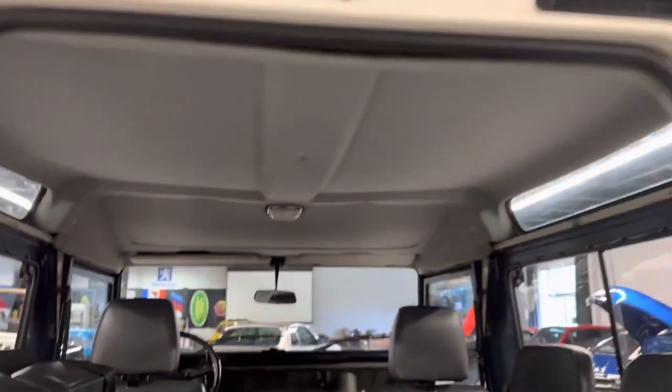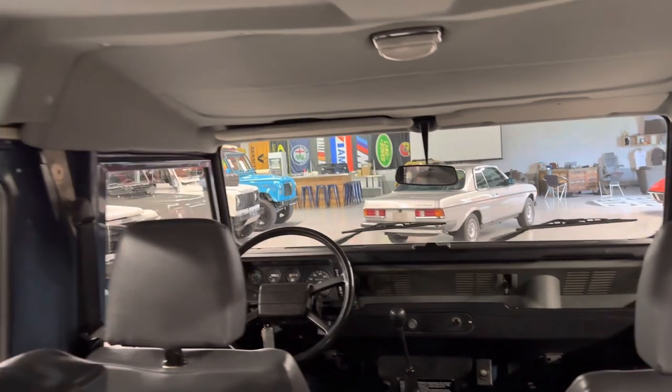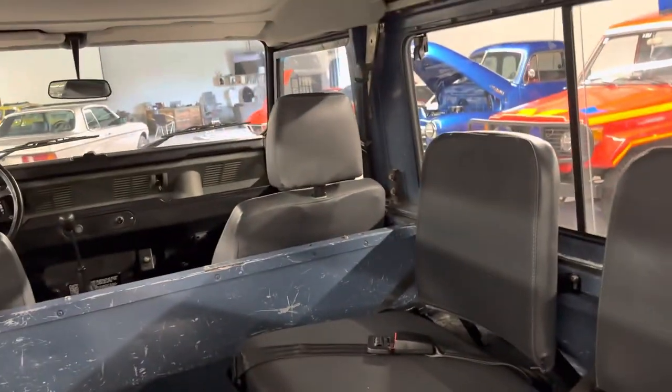The headliner is in good shape. I actually like the older style steering wheel on these. It has about 116,000 miles. You have seating for six, a little console in the middle, and seat belts in the back and the front.